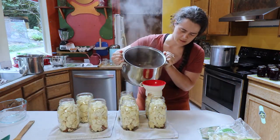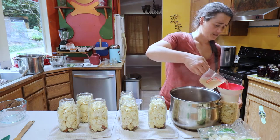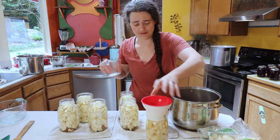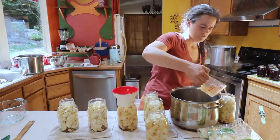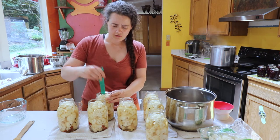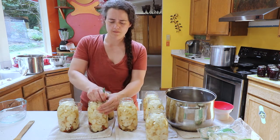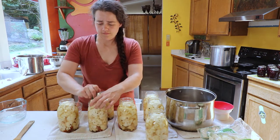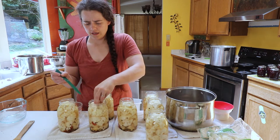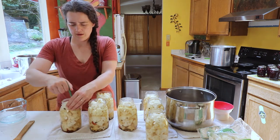Now we're pouring the brine over the pickles. The next step is to debubble the cauliflower — just stick your debubbler inside to release any air pockets that might be trapped in there. If you don't have a debubbler, you can use a chopstick or a wooden spoon. You don't want to use anything metal because you can scrape the sides of your jar and possibly crack it.